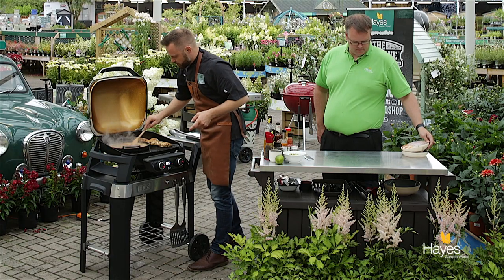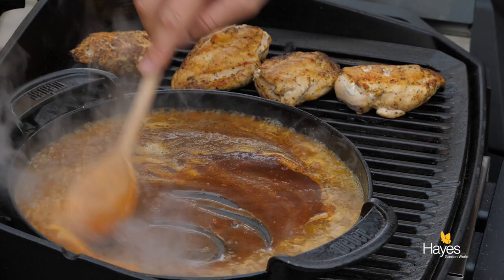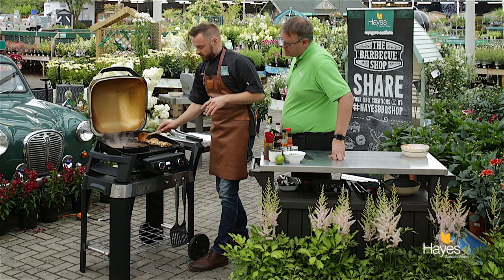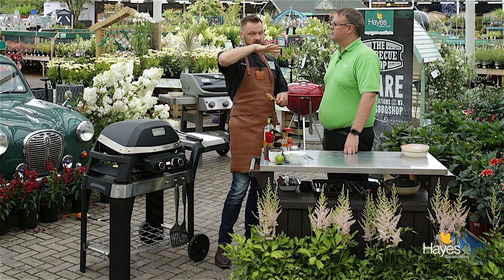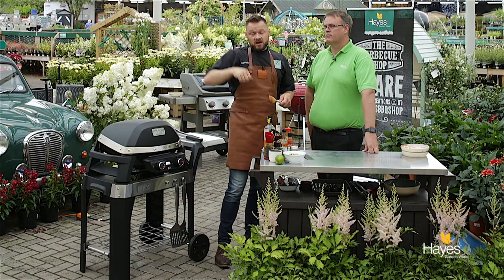We'll mix that around and then simply pop the lid down on this and leave it for a couple of minutes. We're going to keep an eye on it and reduce that down a little bit so that we get what's known in the trade as a nappe sauce, which just means that when you spoon it over something it holds - it doesn't just run straight off. So we're going to carry on cooking the chicken, bring that to the boil, reduce it down, and we'll come back in a moment.